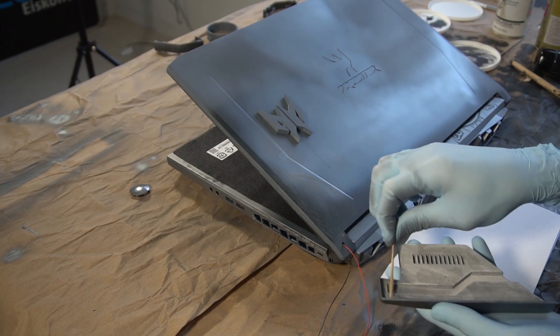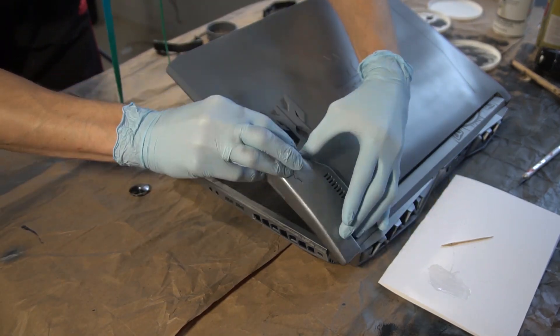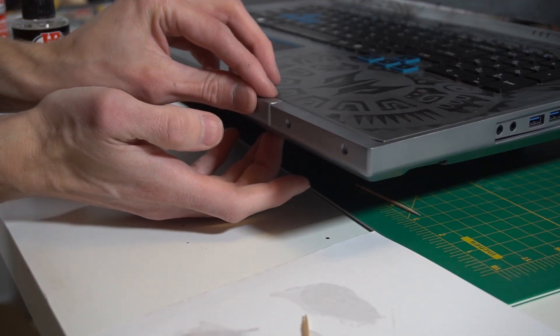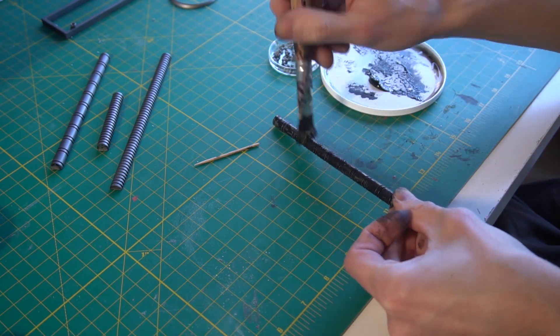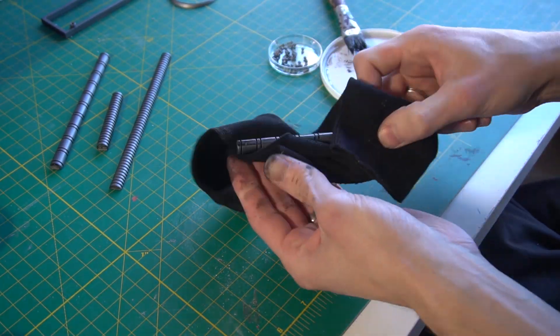Next, the 3D printed parts were glued to the outer shell using two-part epoxy and edges were painted to cover the transition. To match the used look, everything was weathered by applying a dark brownish wash.